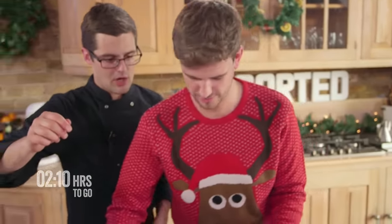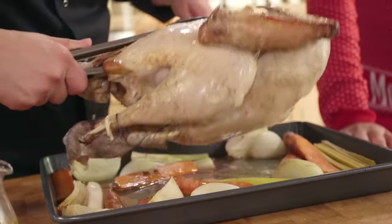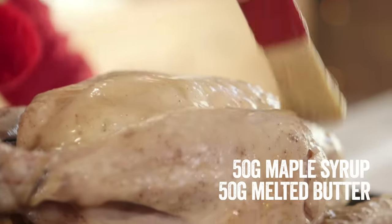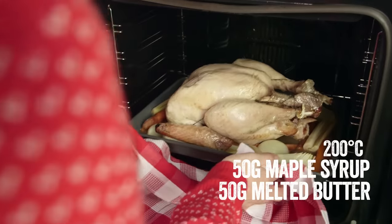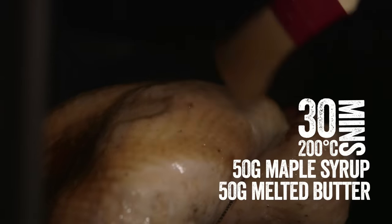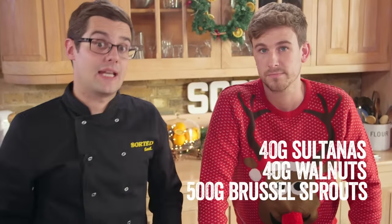Time check: we've been in the kitchen for about an hour and 50 minutes. The turkey has been in the oven for 90 of those and is pretty much cooked, but a little bit anaemic. At this point we're going to flip it back up the right way and brush it with a sticky maple glaze — that's half maple syrup and half melted butter. It goes back into the oven at 200 degrees Celsius for another 30 minutes. Keep returning and brushing it every 10 minutes or so. In between basting, you've got time to shred some sprouts — get sultanas and walnuts ready for a veg dish later on.